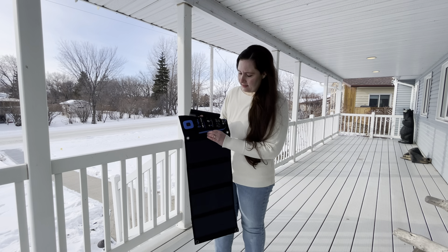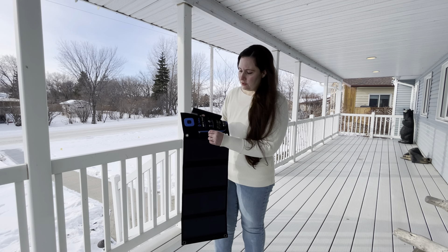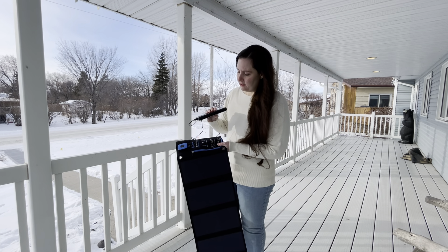So, like I said, it's very easy to use. It has a little pocket here. It comes with some clips that you can use to hook it onto something. You can also connect a power bank to it.